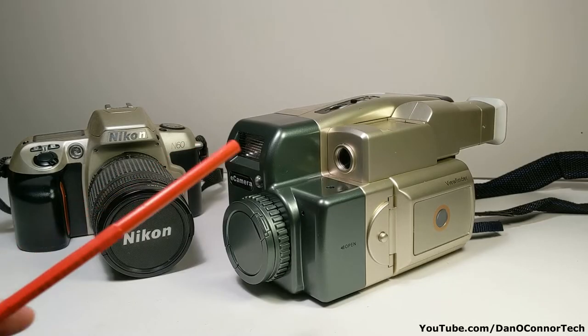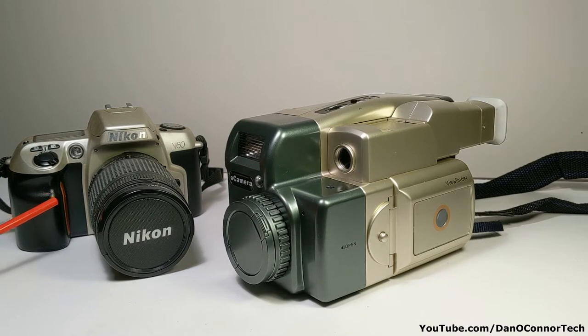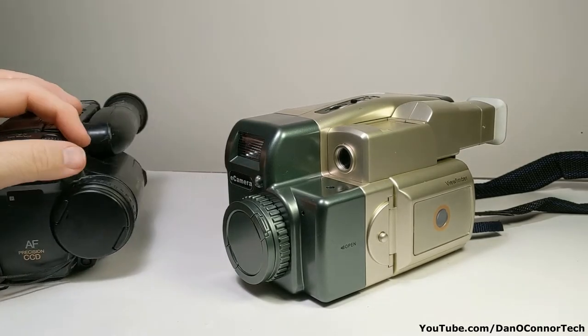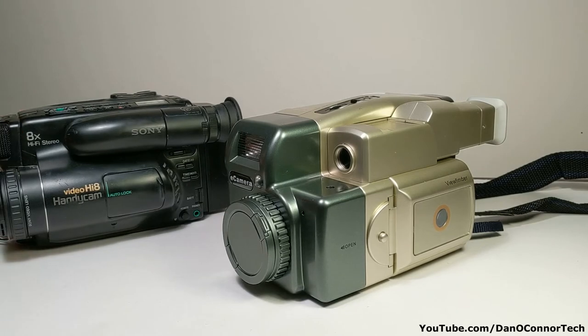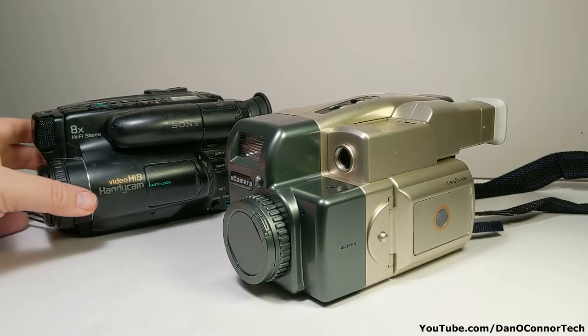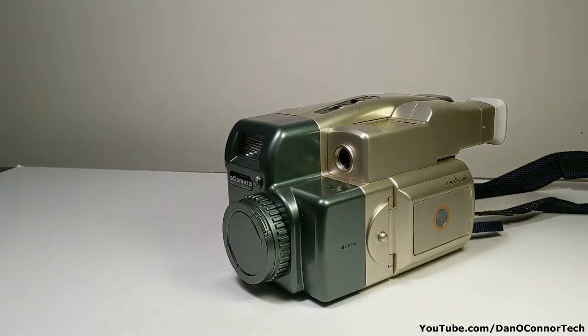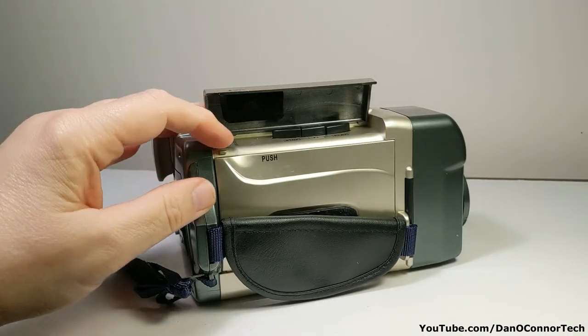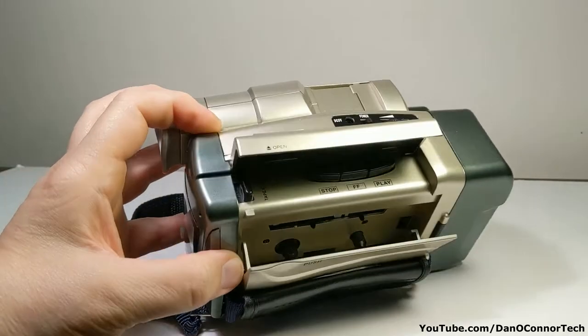We would expect a 35 millimeter camera to look something like this 90s 35 millimeter camera of mine from about '98 or '99, the Nikon N60. But it sure looks a lot more like my Sony Hi8 video camera from the early 1990s — very close to it. So it does not look like your standard 35 millimeter camera. And it can play compact cassettes.